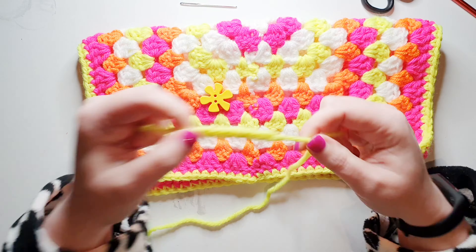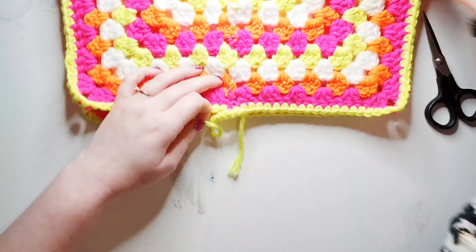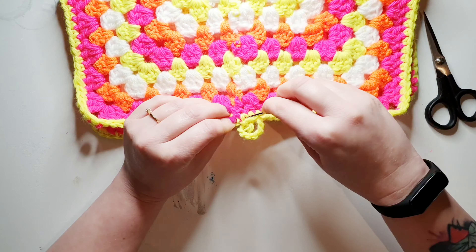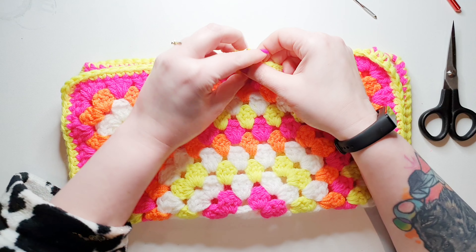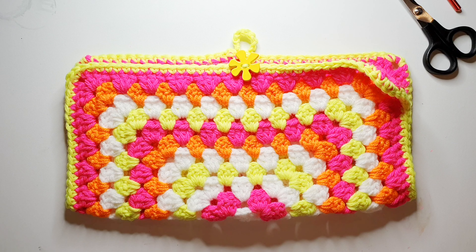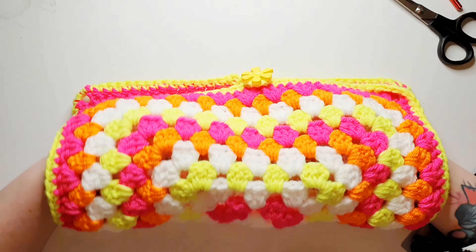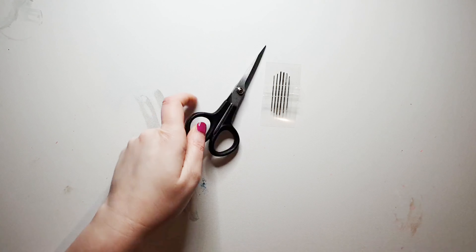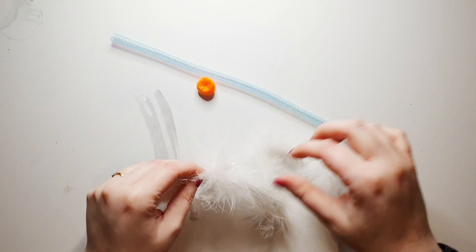Now this next step is where I am going to be creating a little loop for a button. So I just made a small chain of about 10 crochet stitches and then I sew on and add a button in. The button makes it useful for when you are using it as a mitt. For our next step you need a sewing needle, thread, and a glue gun, and your embellishments.